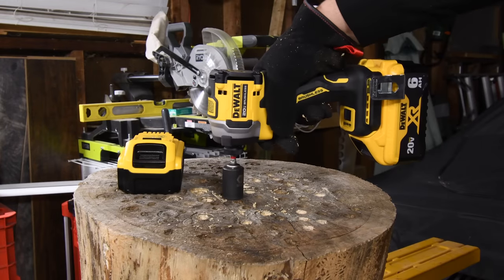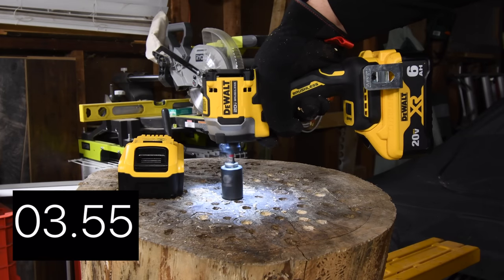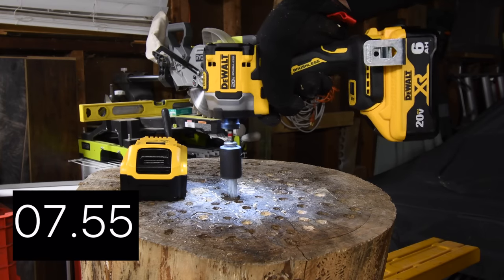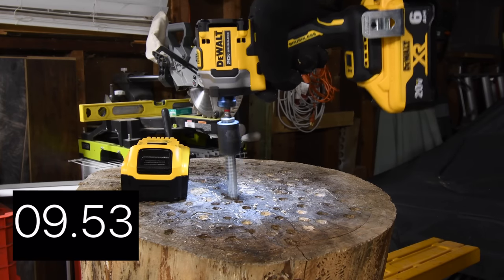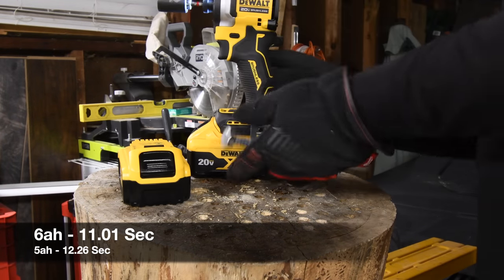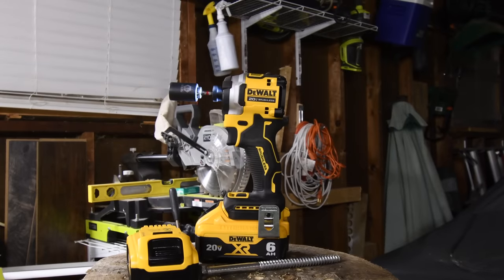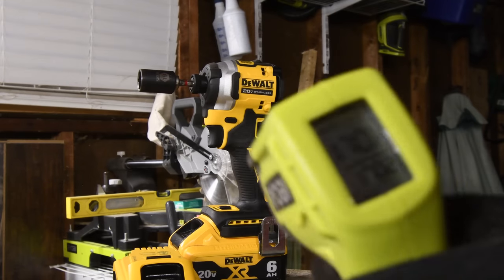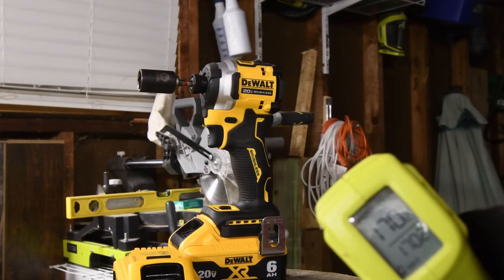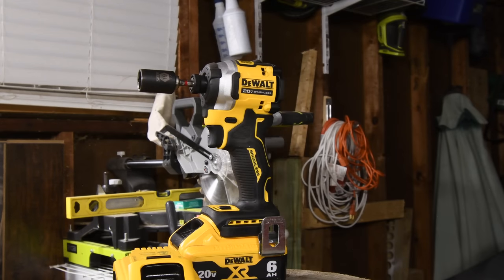Ready? Go. Time. Wow. Now let's do the final temperature: 170 degrees. It did it though. It did it. Not too shabby.